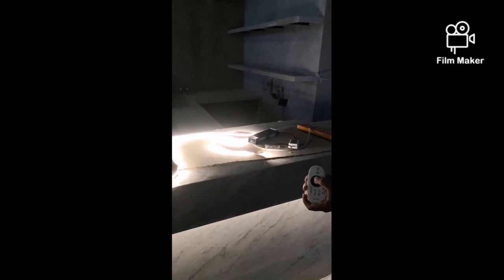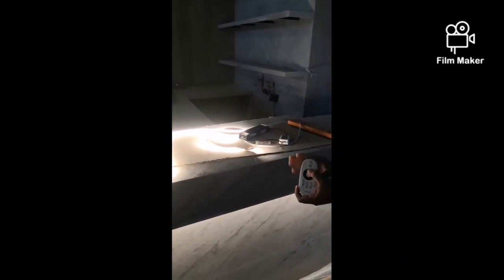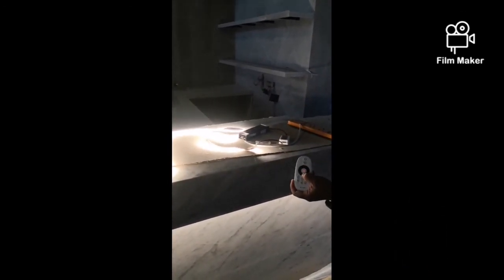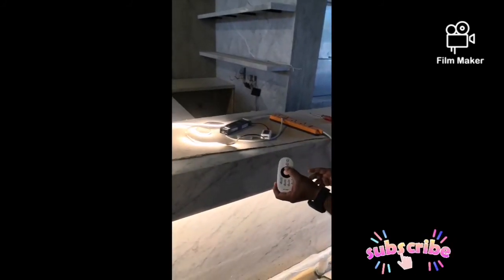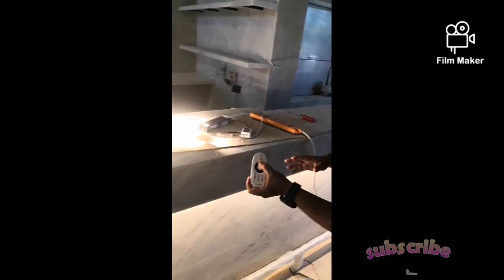Now it is very low. I will increase it to full brightness. This is the last brightness, which is full light power. You can reduce it as much as you want — semi, quarter, half, or full.